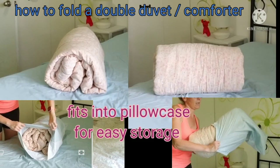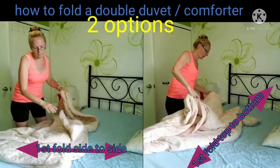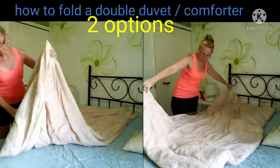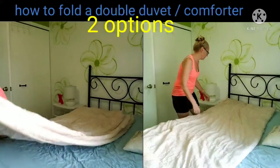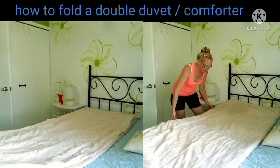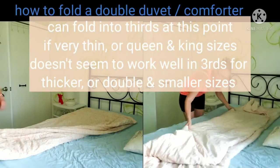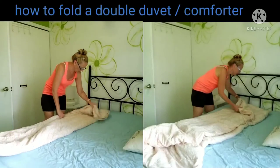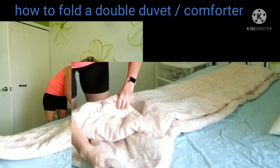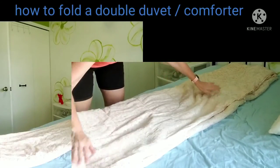So you can go lengthwise or widthwise, fold it in half, and in half again, making sure your outside edges are not over top of the edge of your middle.